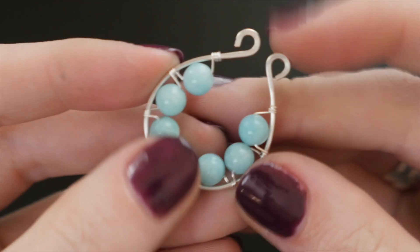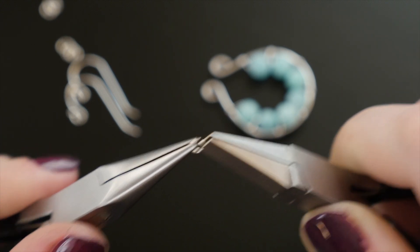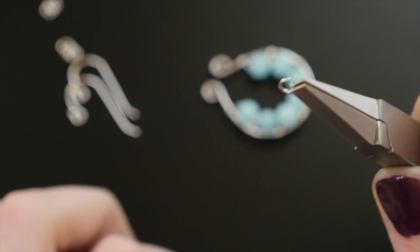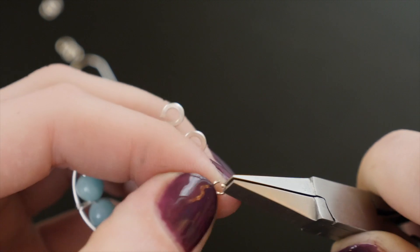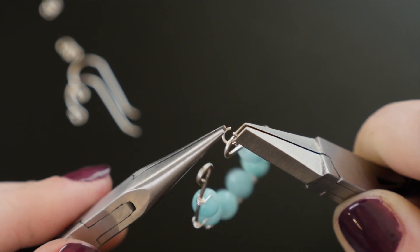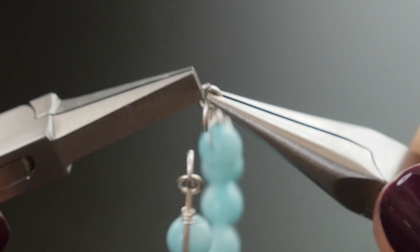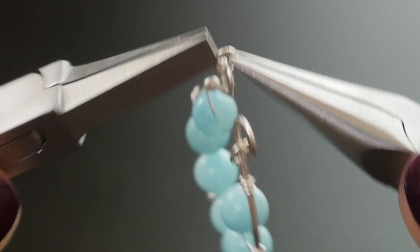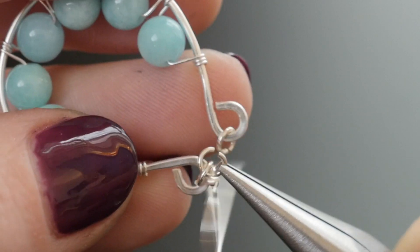To complete these earrings, we'll use jump rings to attach the ear wires. To open a split jump ring, grasp the two wire ends using two hands and two sets of pliers. Twist your wrists in opposite directions to twist the wire ends apart laterally. Loop one end of your wire masterpiece onto the jump ring and close it the same way you opened it — grasp both ends and twist towards each other until they are aligned. Open a third jump ring and use it to hook both of the previous jump rings as well as an ear wire, then carefully use two pairs of pliers to close the last jump ring.